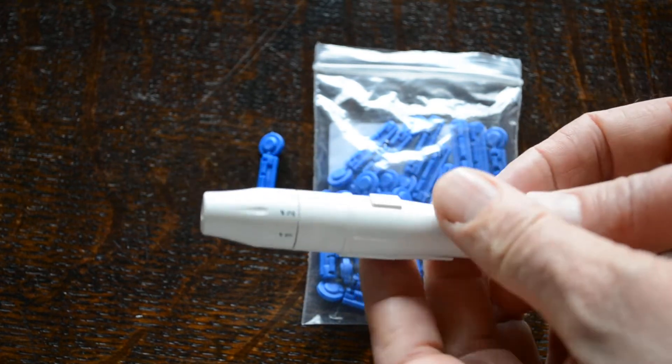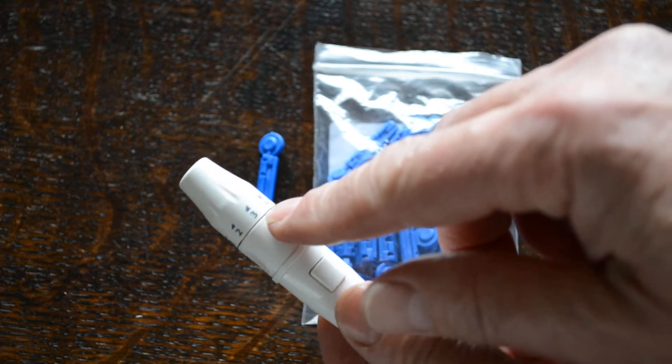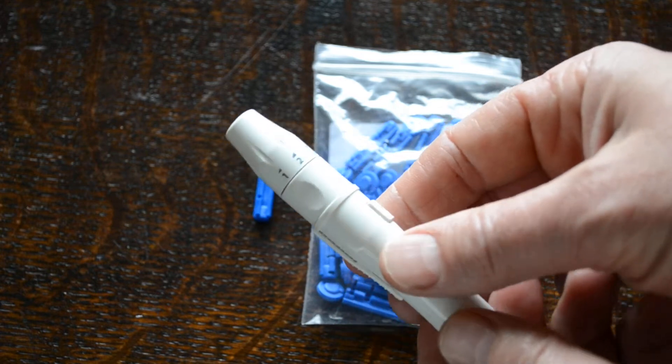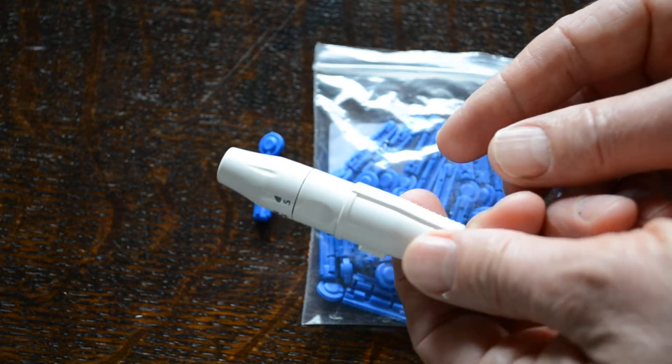These are the auto-lancing devices and you'll see on this end you can automatically set the depth of the lancing from one through to five. That is something that you have to experiment with to find the correct depth that gives you a good lance.